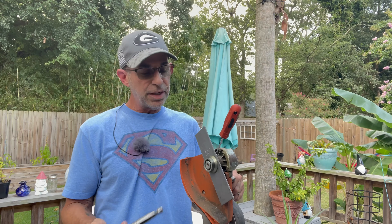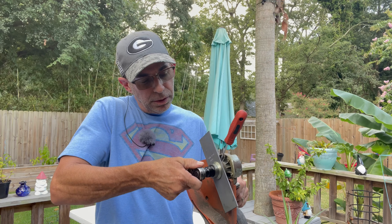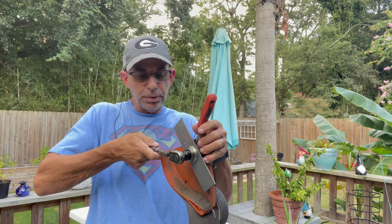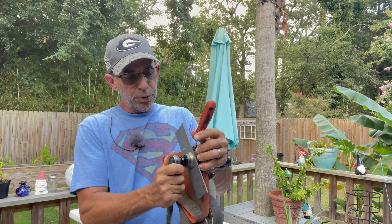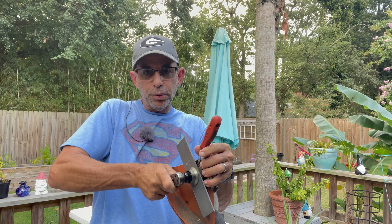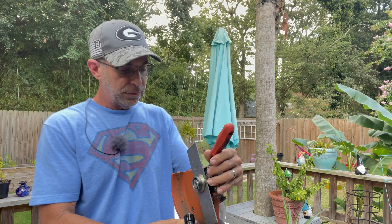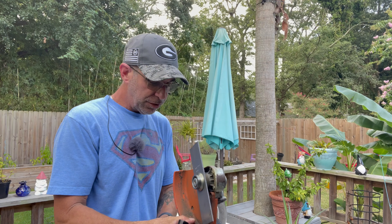Righty-tighty, lefty-loosey goes out the window with these edgers — it's opposite thread. Keep the little stick jammed in the hole to keep the blade from spinning, go ahead and snug it down, then give it a little more snug, and that's it.